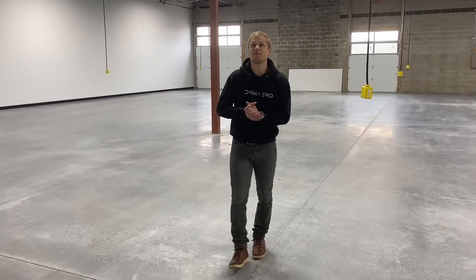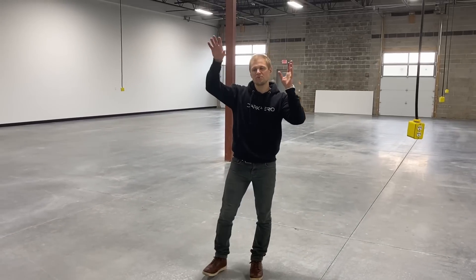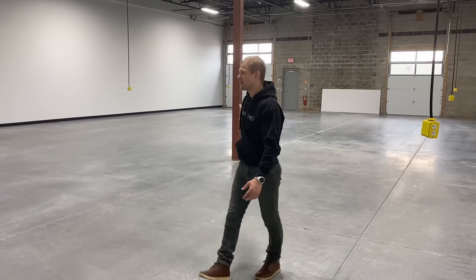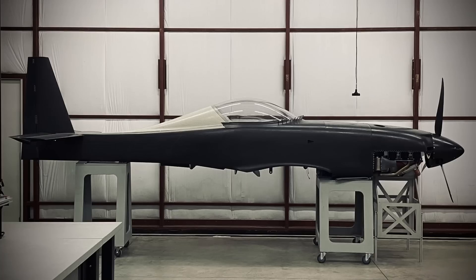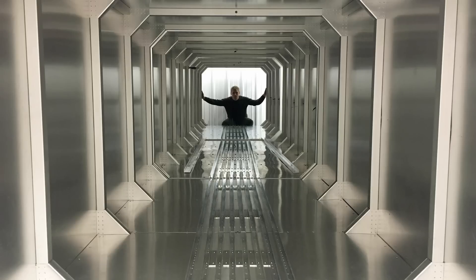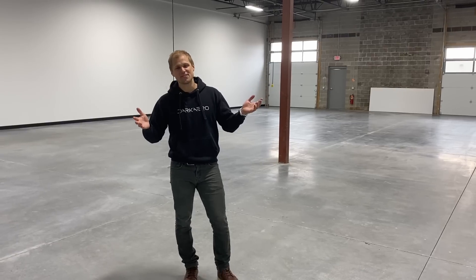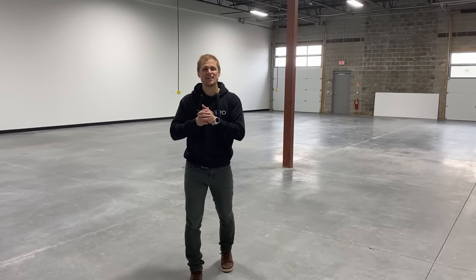We have about 6,000 square feet here total — about 1,000 in the office and 5,000 in the shop. This is going to be where we build Dark Arrow 1 kits, so we'll have all our molds in here, CNC equipment, and the oven to make the kits. You might think 6,000 square feet for building aircraft isn't enough — and you're right, it isn't enough.